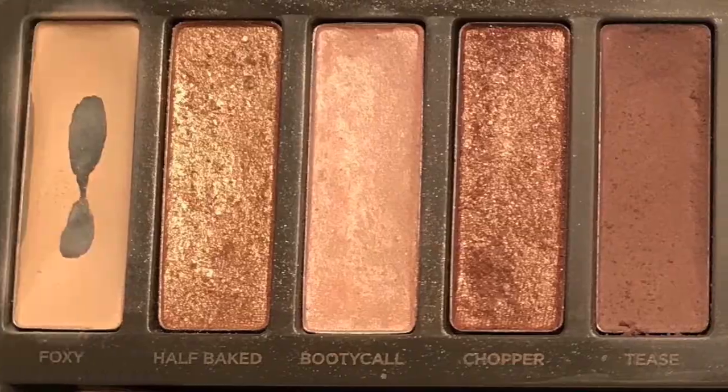Done blending Tease. Keeping the same brush, we're going into Busted — just do the same, try to keep it in the crease and blend it in with Tease. Next, we're going in with a different brush, a very fine blending brush, the Shader Crease E47. We're gently dipping into Blackout — it's a very, very black color, it also has a bunch of fallout, so just dip in once, get the excess off, and then keep it on the outer corners to get that smoky outer corner.